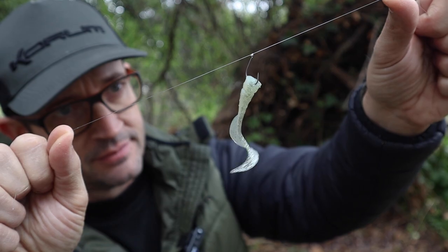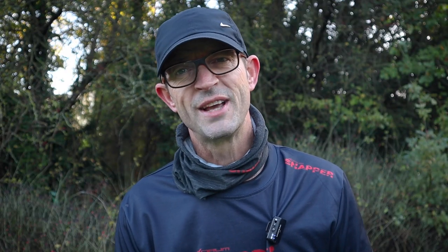Squirrelies on the drop shot has worked really well on the river, but it's also worked well on the canal as well.